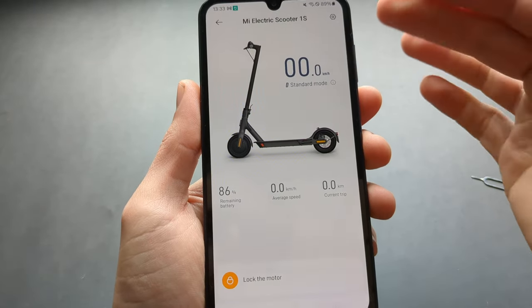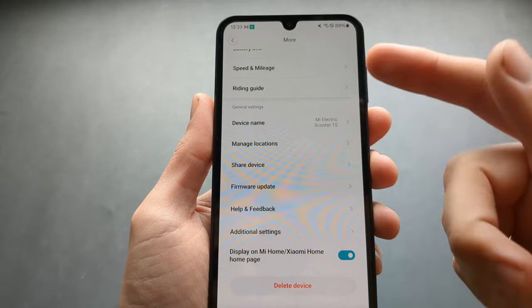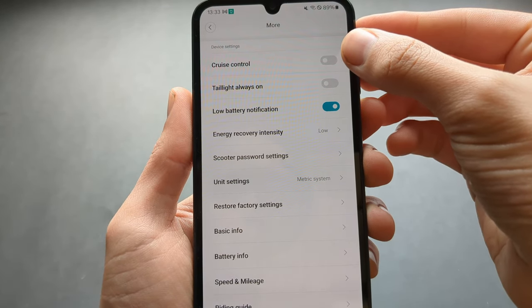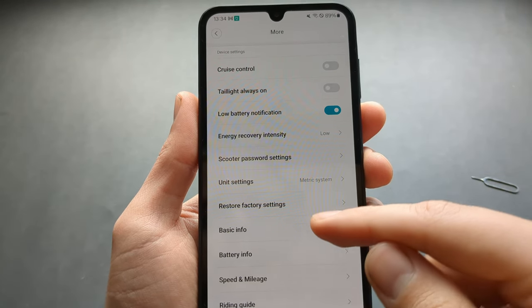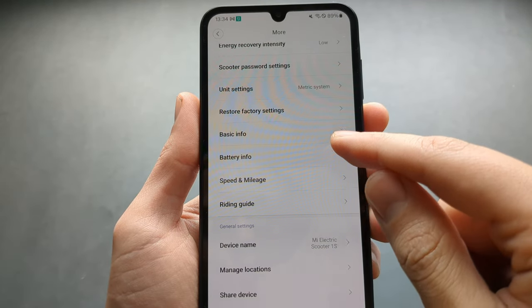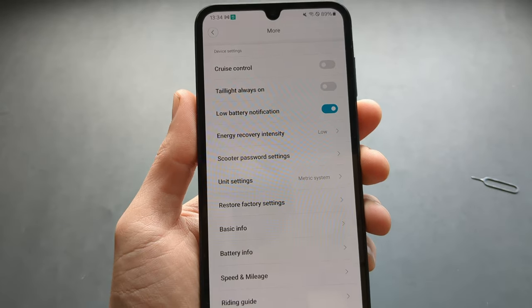Click done and you can start using and configuring your scooter. Make sure to enable cruise control if you want, and you can also adjust the energy recovery intensity. You can also see your mileage and battery health here — those are the two main settings I like to enable.